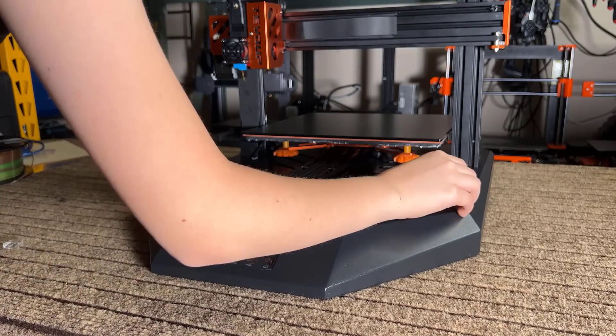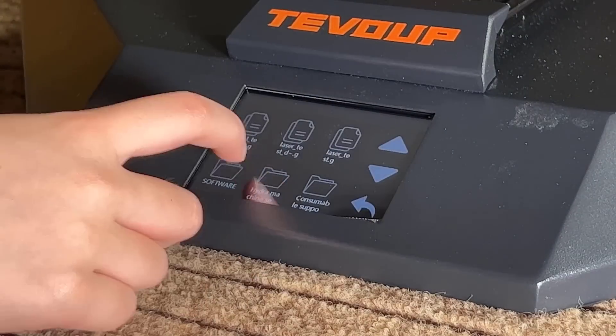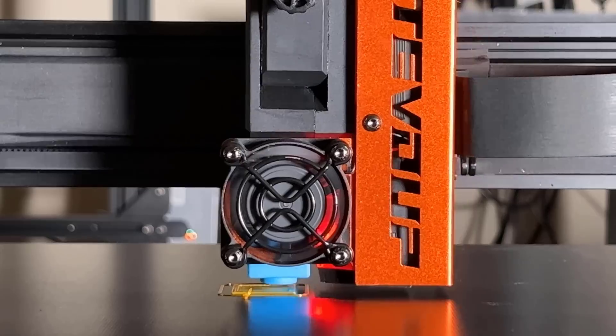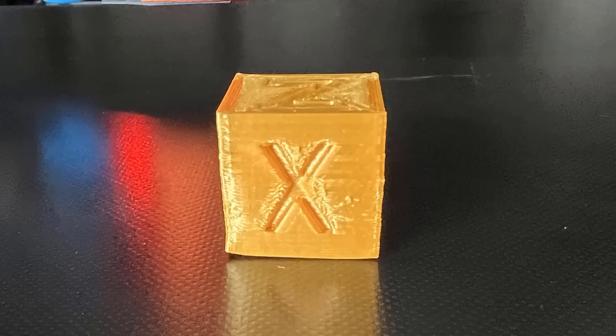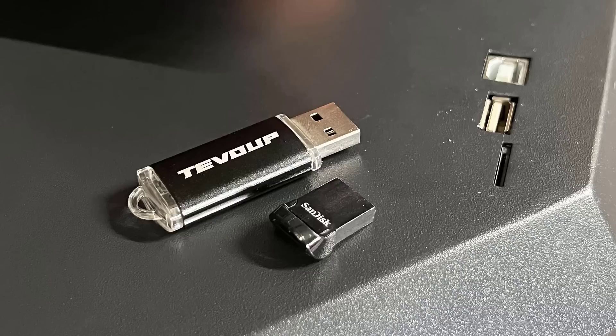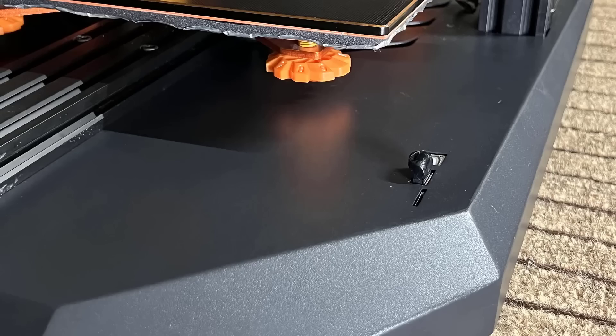I will start by printing a sample calibration cube in the USB drive. Unfortunately, the result is awful. It may have been caused by the G-code file or the format of the USB drive, which I have experienced happening before on other printers. So I sliced the cube again using my own slicer and my own USB drive, which has a lower profile and looks nicer on the printer.